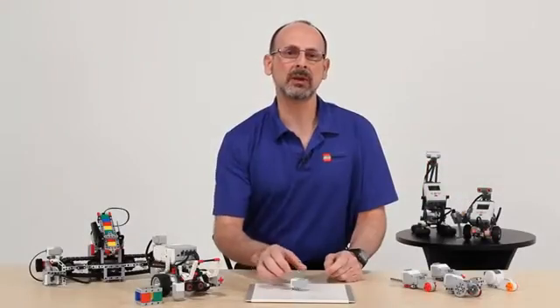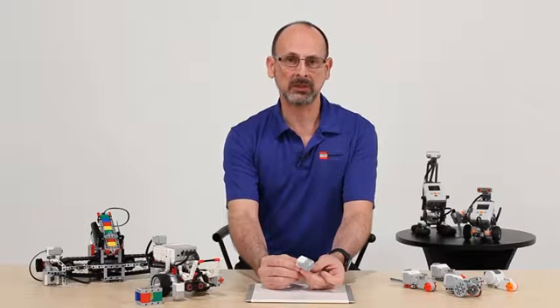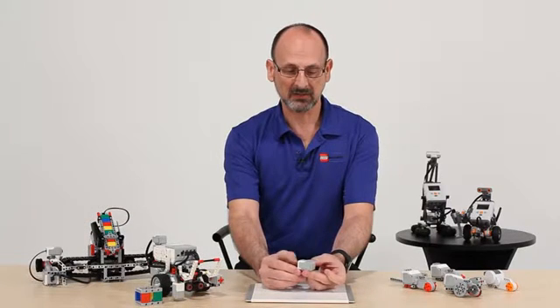Now let's talk about another one of the very new, very exciting additions to the EV3 set — this is one of the sensors. This is the new native gyro sensor from LEGO. We think this is going to be a very exciting addition to the LEGO education set.